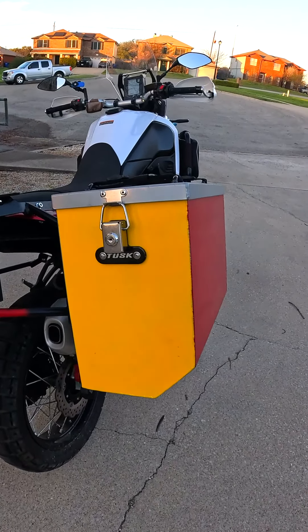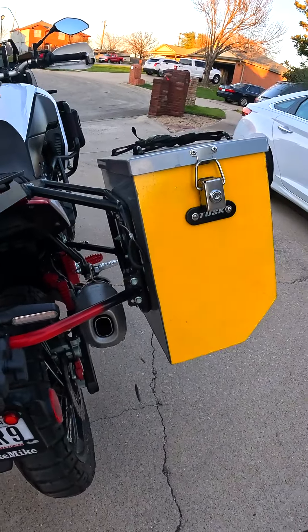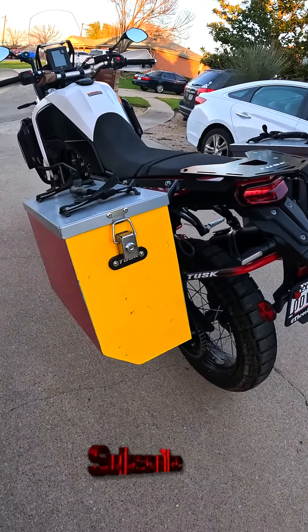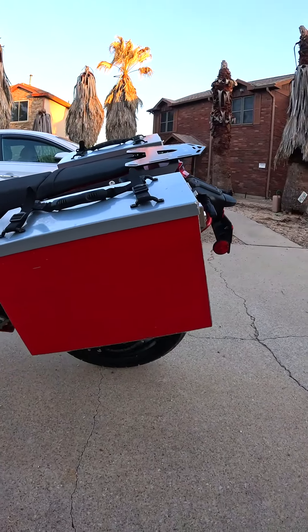Here we are looking at the Tusk Hard Aluminum Box Panniers. I paint the rear of the panniers yellow so it looks like I have a big yellow butt, so that I can be seen better. And I paint the sides red to match the red color of the rest of the bike.